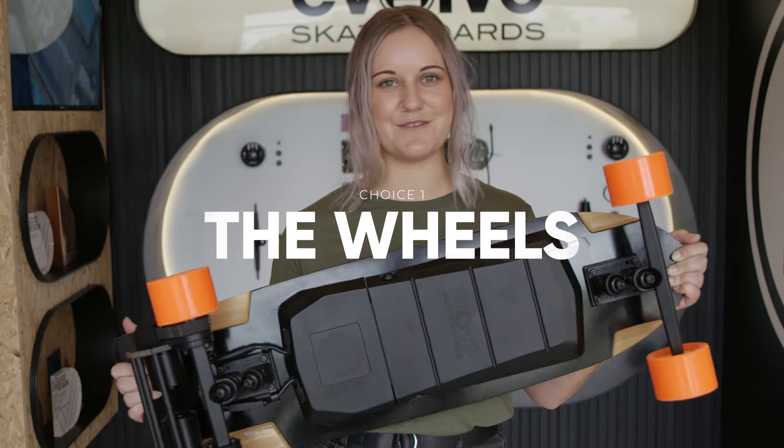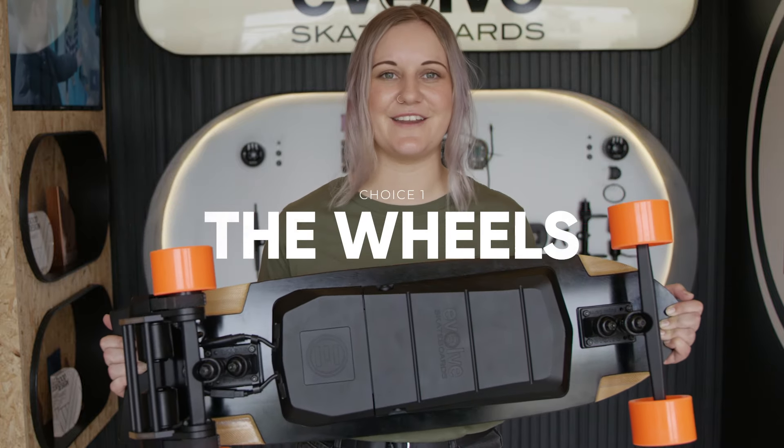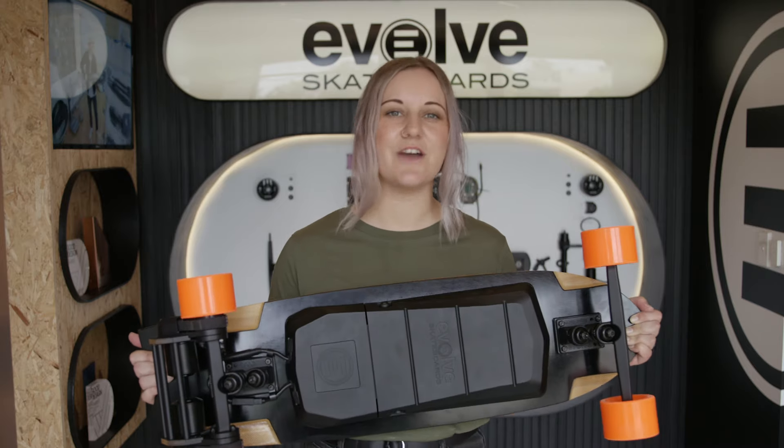These four round things you see on the bottom of your board are essential to get you where you need to be. Choosing your wheel will affect what you feel from the ground, the overall ride time, and the terrain you can explore.